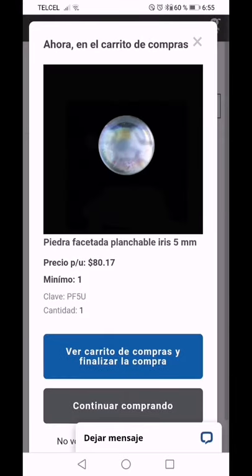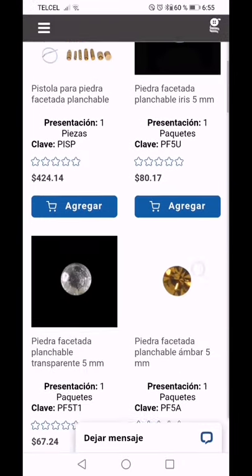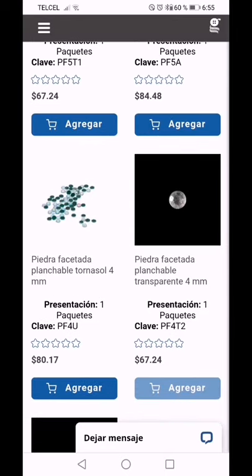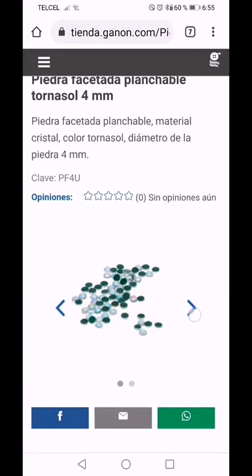Vamos a agregar. Continuamos comprando. Yo usualmente compro la de 5 milímetros y la de 4 milímetros que es la que viene en tornasol. En el video tutorial yo utilicé esta de 4 milímetros y la verdad es que se ve muy bien. Esa es la presentación: eso verde que ven es el pegamento y la parte que brilla es el cristal.